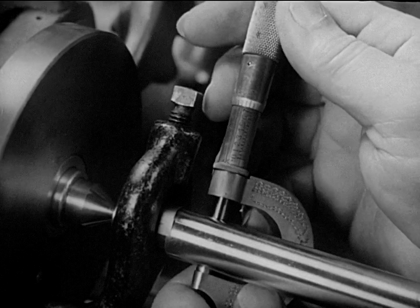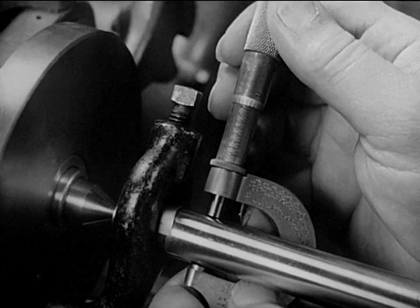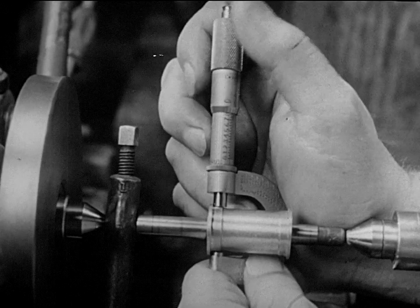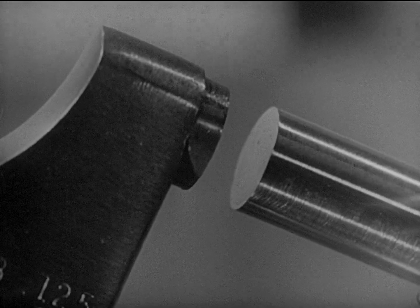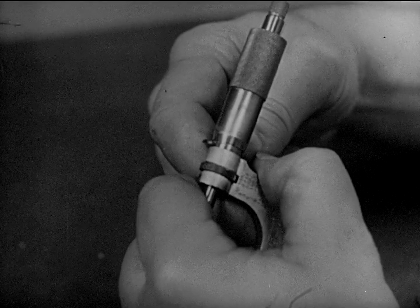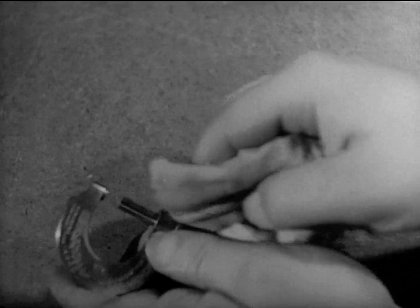All micrometers are precision tools, and the good operator takes pride in his ability to use them properly. He knows that the thimble should not turn too freely or too tightly, and that the anvil and spindle must be kept separated to prevent corrosion, and that they must be kept in adjustment to assure accurate readings. The good operator gives them this care, oiling them to prevent rust and corrosion, and keeping them in a protected place.